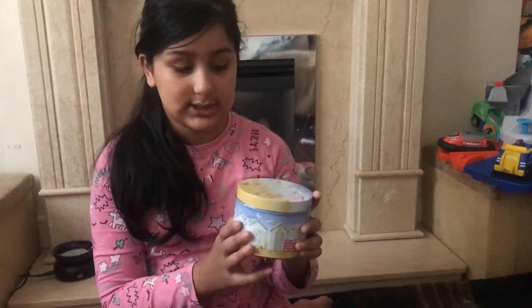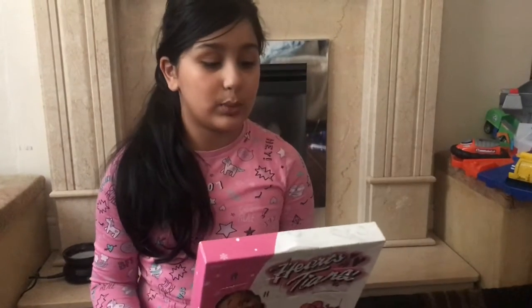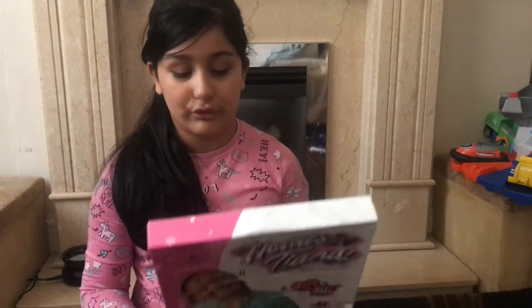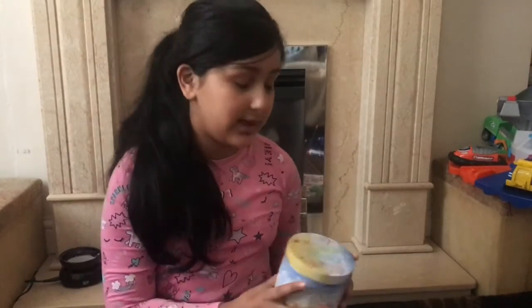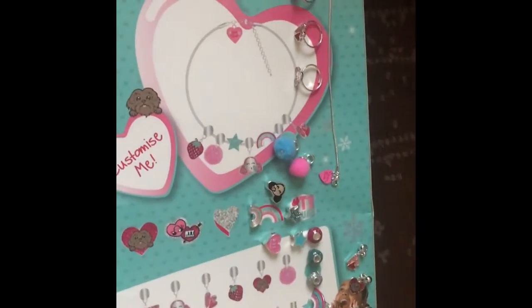I've taken all the stuff out and put it in this really cute beach tin. What it includes is one silver bracelet, five pin badges, seven hanging charms, eight charm beads, and four rings. The charms you get from this calendar - you cannot just put them on the included bracelet, you can also put them on your own bracelet. So let's get started!